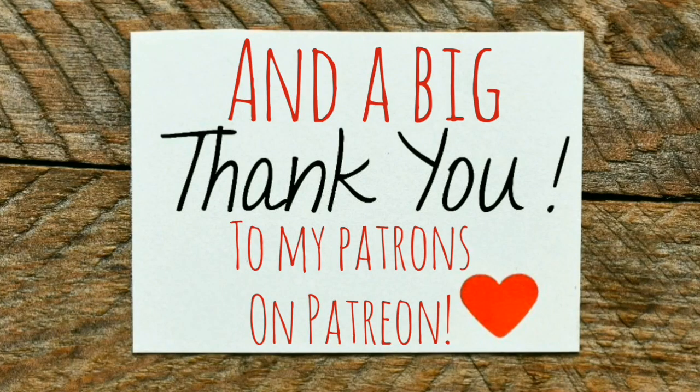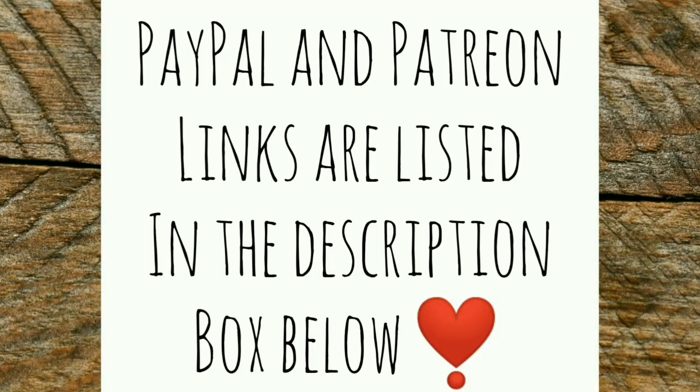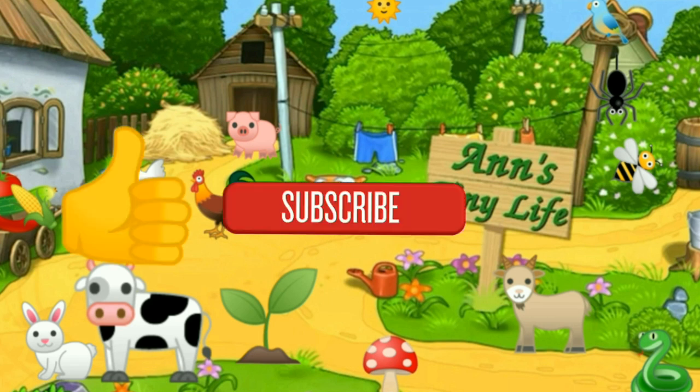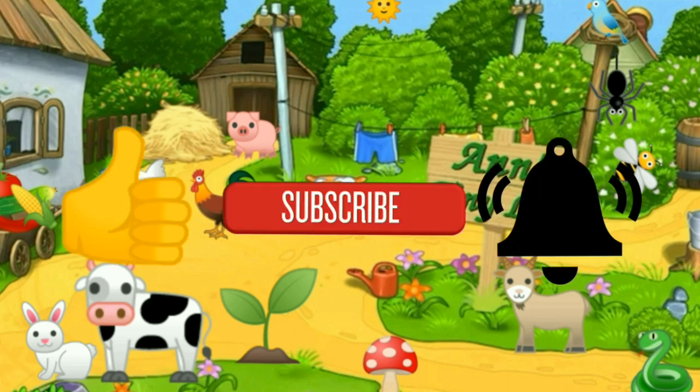Anyway, that's all I got for you guys today. See you in the next video. Thanks for watching everybody — I hope you enjoyed the video. Make sure you like, subscribe, hit the bell, and y'all have a good one.